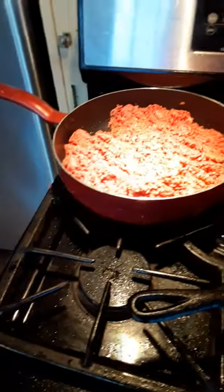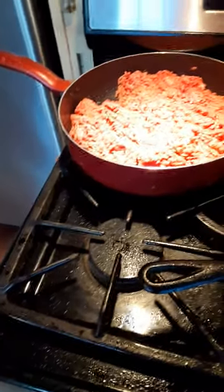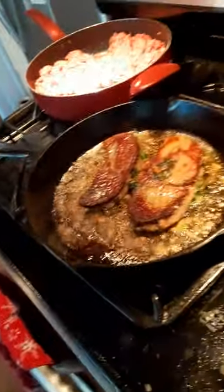Now that five minutes have gone by, we're going to go ahead and flip these. Look at that nice golden color — that's what you want to see. I'll let these cook for another five minutes.